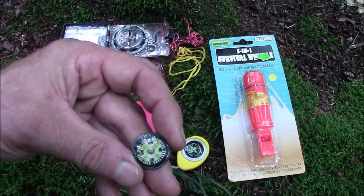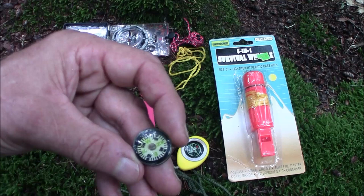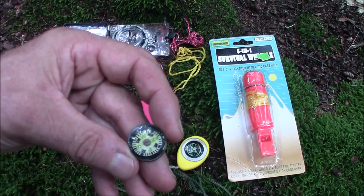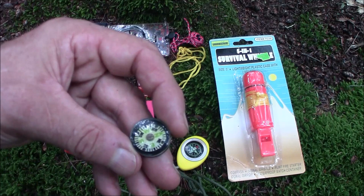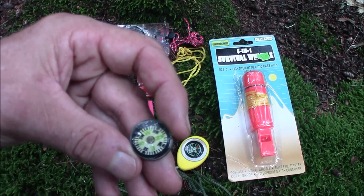There are two problems with this in my mind. One, it's too small — I would generally avoid anything that small. Second, it's liquid-filled, which in my opinion is a bad idea for a compass that small. You can get away with it on a larger compass, but liquid fill doesn't make it more accurate. What liquid fill does is make the needle move more slowly, so if you're walking and trying to get a reading, or if you're in a vehicle, it dampens it a little bit.